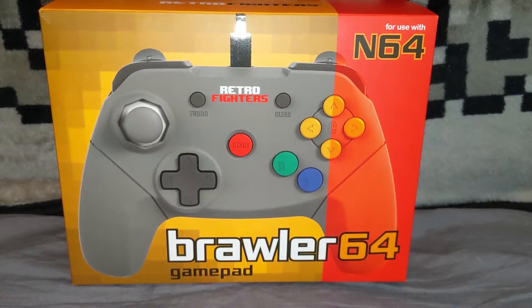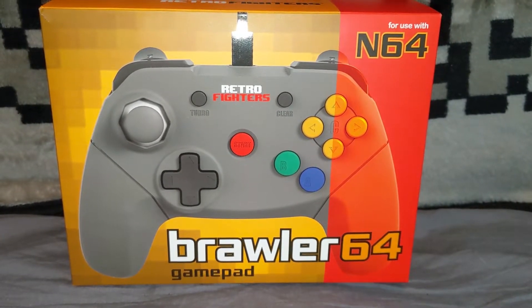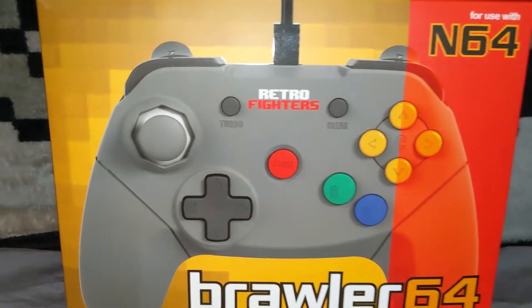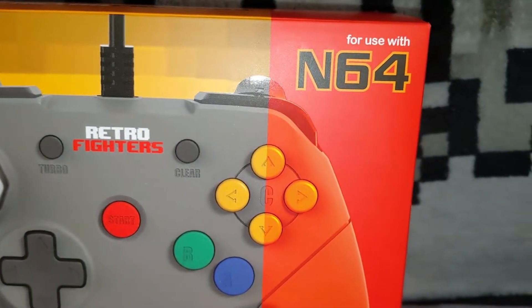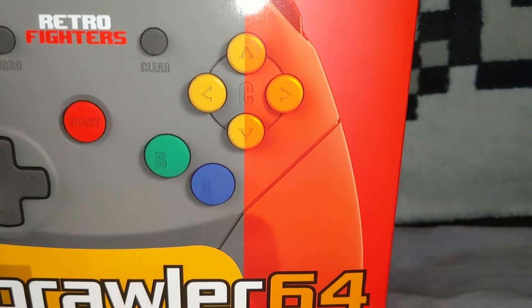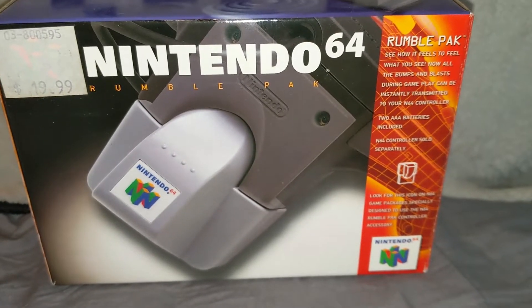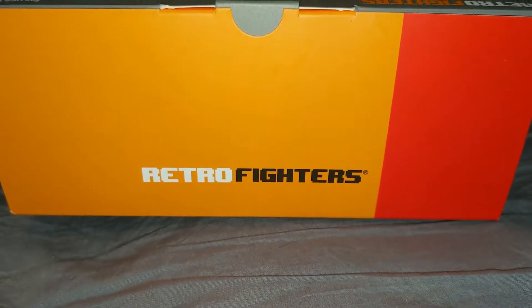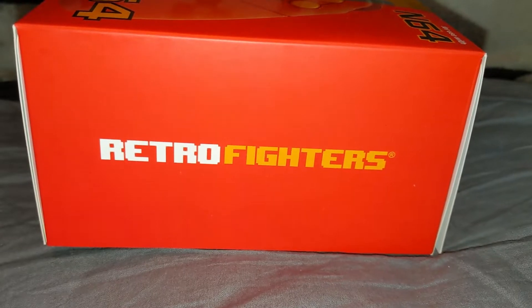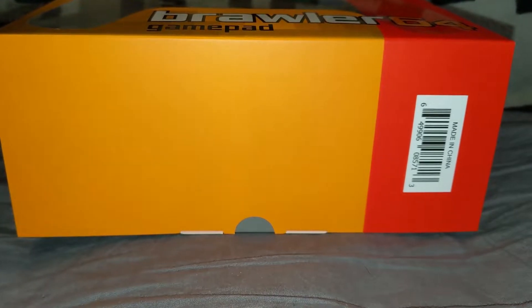Minus the design flaw, but I'll touch on that in just a minute. When I first got my Brawler 64 I was immediately taken in with the N64 theme they had going on with the box. The controller takes center stage with a yellow background, but over on the right we see that familiar red stripe covering part of the image. For North American N64 owners we see this same stripe adorn the boxes of both games and accessories, making it a nostalgic touch I really like. The rest of the box is pretty standard with the top and one side bearing the Retro Fighters logo, the other side having another render of the controller, and the bottom showing a UPC code.